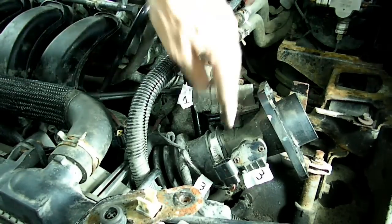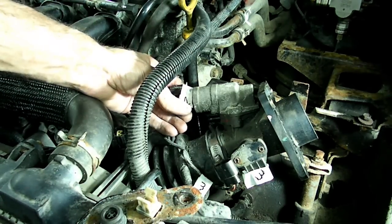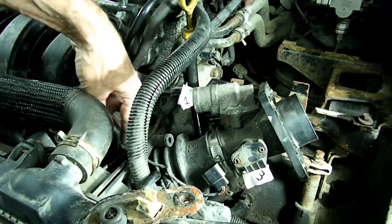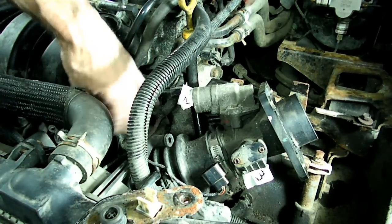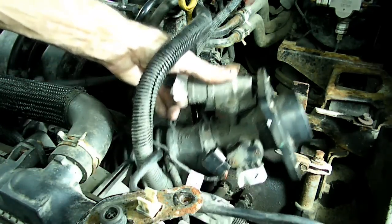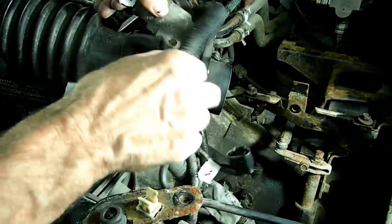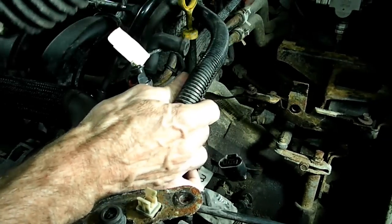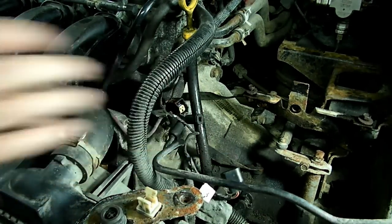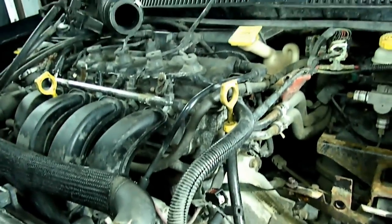Now we've got to get the throttle body and the air duct out of the way. I removed all the wires to the throttle body and labeled them. Then where the boot bolted to the intake manifold I undid the clamp. Now we can take the throttle body assembly and just lay it on top of the engine out of the way — just like that.